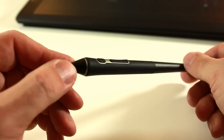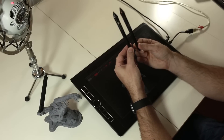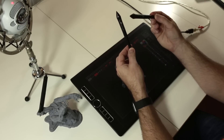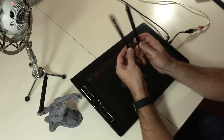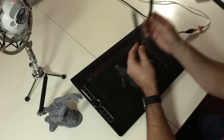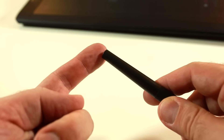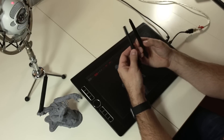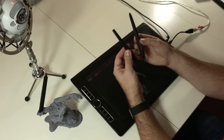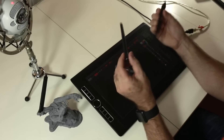Let me do some basic comparison between the Pro Pen 3D and the Pro Pen. At first look, you will see three buttons, which makes a huge difference between the usual pen and this one. On the other side, you don't have the eraser anymore. For me it's not a big deal — I've been using Wacom products for 15 years and I never use the eraser, so I'm not losing anything. Of course, it's up to you.